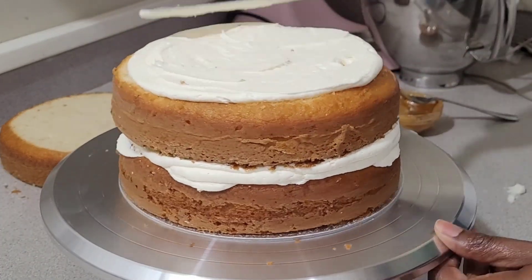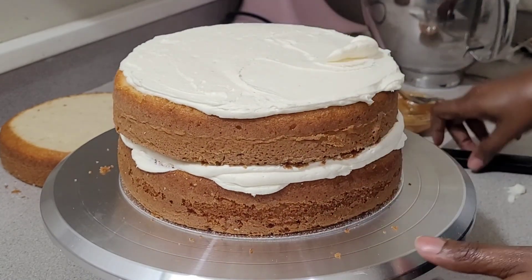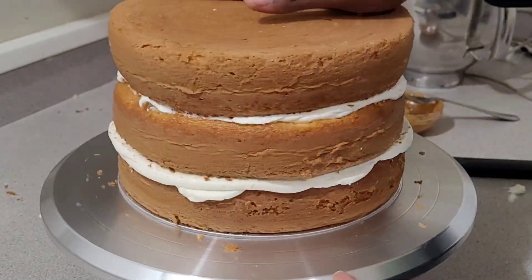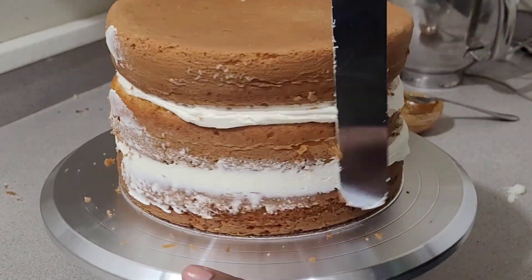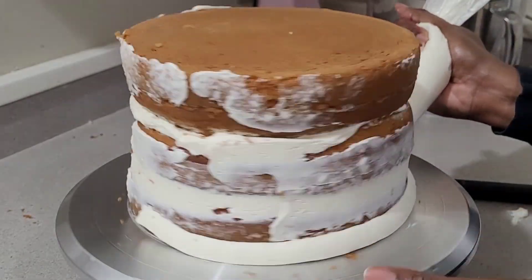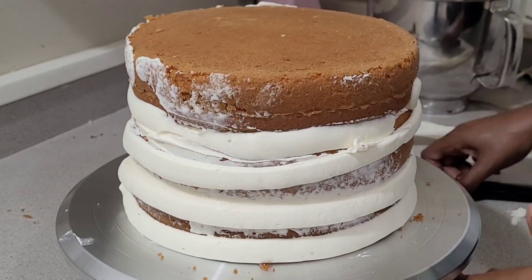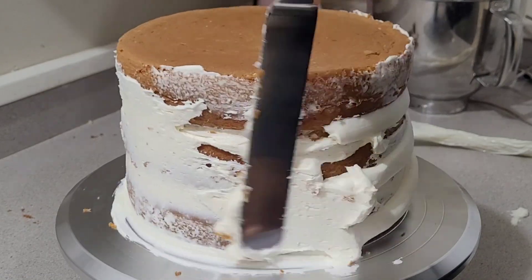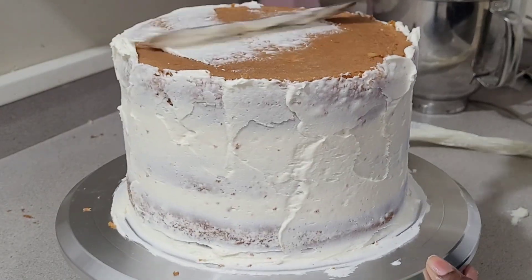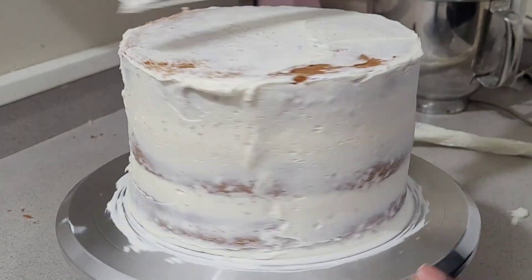I did a three-layer cake. That bottom layer had the apples with the dulce de leche sauce. The top layer I didn't put anything on, because when I'm using a filling I don't like the whole cake to have filling — just in case you have people that just like the frosting. I'm kind of like that sometimes. If I want to eat an apple, I'll eat the apple; if not, I don't have to.